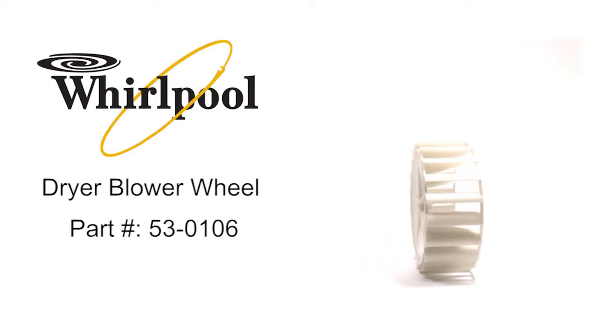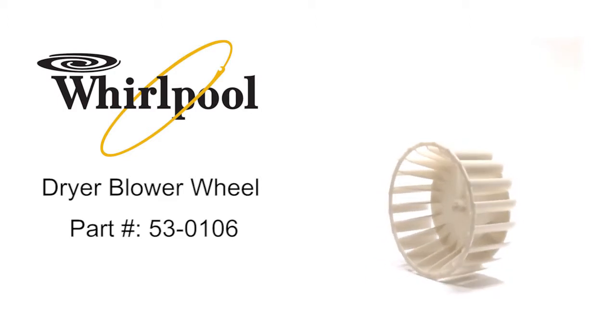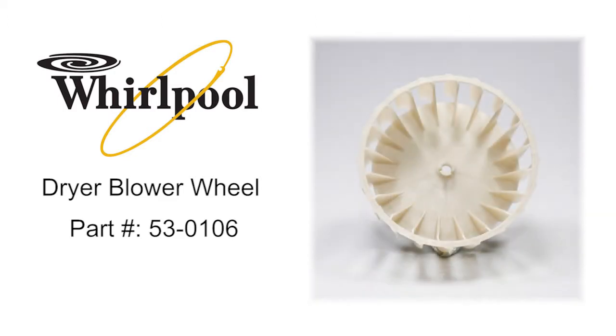Dryer blower wheel. Whirlpool part number 53-0106 fastens to the drive motor shaft and blows air through the drum and out through the exhaust vent.